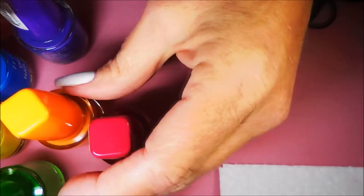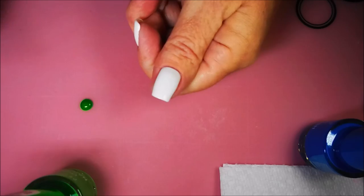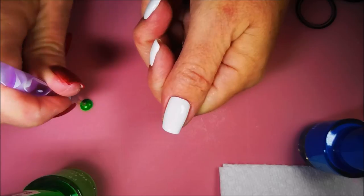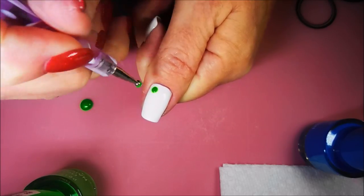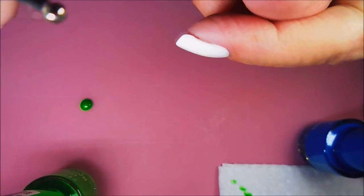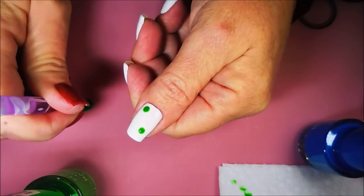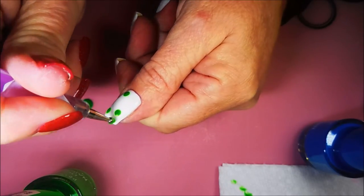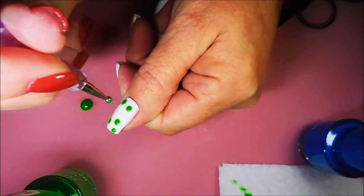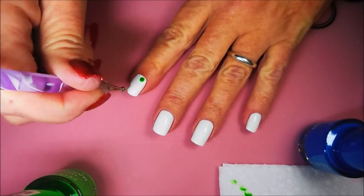So we're going to do some dotting today. I'm going to get these all ready and I'll be right back. Alrighty, I'm back. I've just put a little bit of this green out here on my little mat. I've got a fuzzy on my dotting tool — we've got to take care of that. I'm just going to be dotting all of these colors just all over my nails, willy nilly, no pattern, nothing.